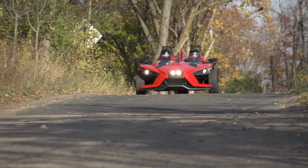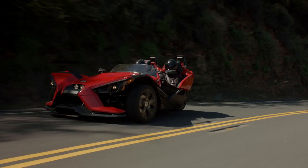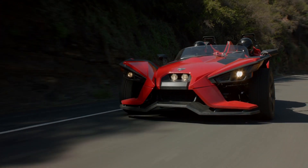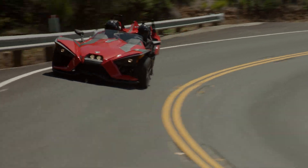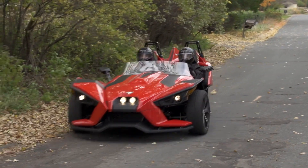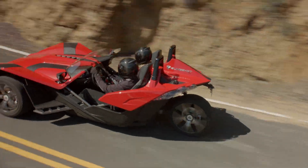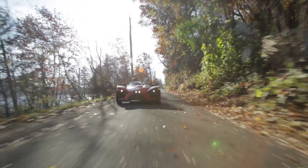The three-wheel slingshot vehicle is an on-road vehicle in the motorcycle class. It handles differently than two-wheel motorcycles and other three-wheel vehicles. The slingshot is designed for on-road use by one operator with one passenger. Driving off-road, driving at excessive speeds, driving with more than one passenger, or carrying weight exceeding the maximum weight rating can make handling difficult, which could cause loss of control resulting in injury or death.